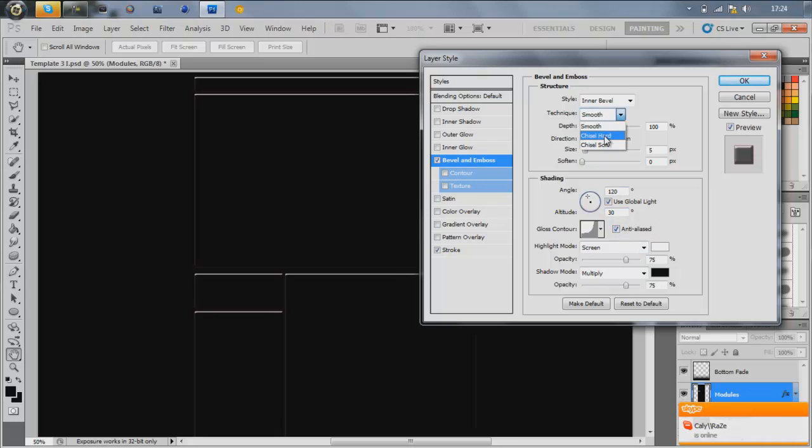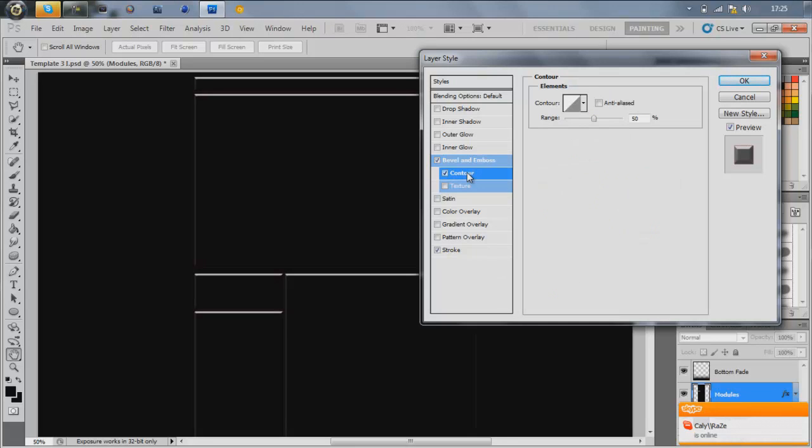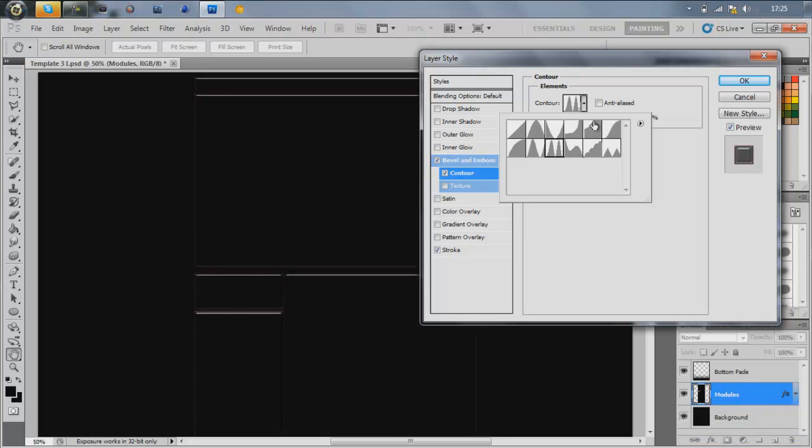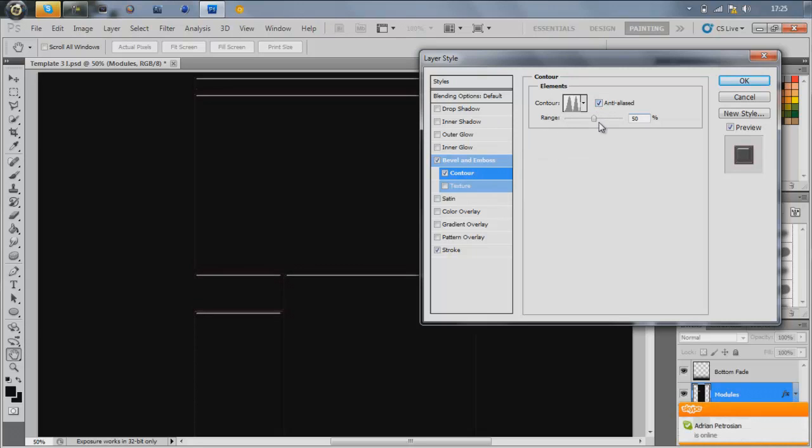Maybe anti-aliased — yeah, I'll do Chisel Hard. Then go on to Contour and you can mix around with whatever you want, but I quite like this one with two big points. I always tick Anti-aliased, and then just move it until it looks good — I usually move it to like 45.